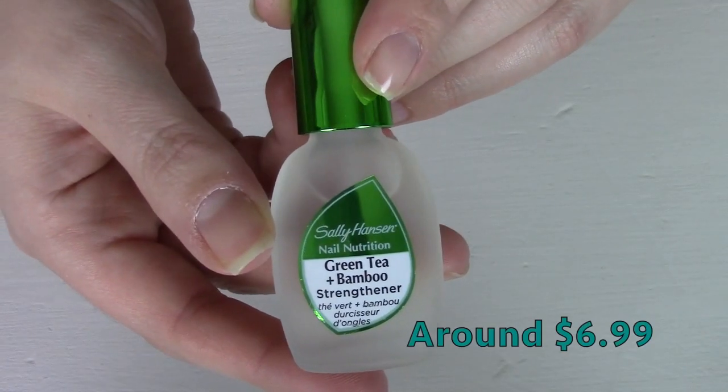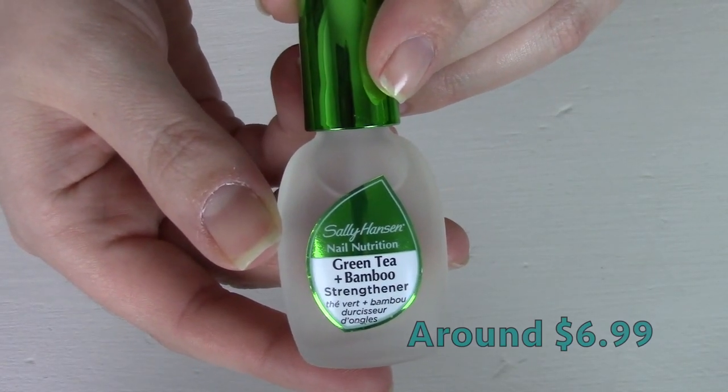Hey sweeties, thanks so much for watching today. I'm here with a video about this Sally Hansen Green Tea and Bamboo Strengthener. I did save the box so I'm going to read off the information to you guys.